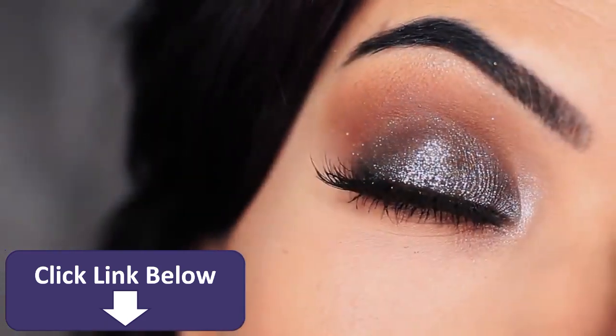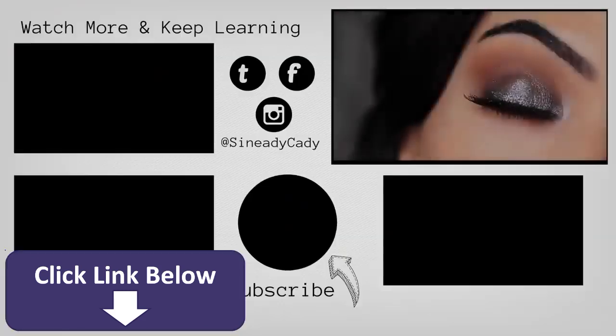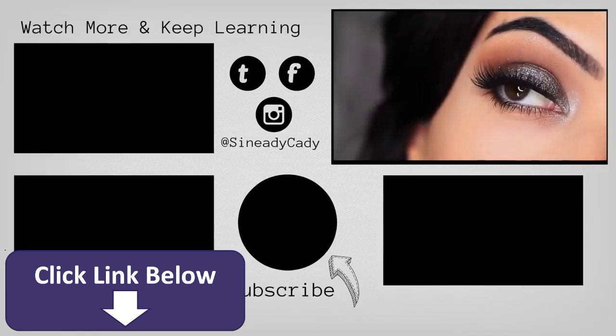And that is the finished look! If you recreate it, I would love to see it — definitely let me know. Comment below if you have any questions and you can also message me on Instagram at SineadieKaty. Check out the other videos on the screen, give this video a thumbs up if you enjoyed it, and if you're new here, hit subscribe. I'll see you guys in the next one.